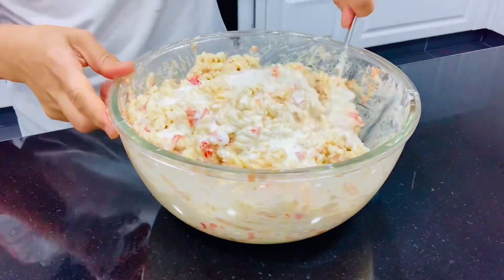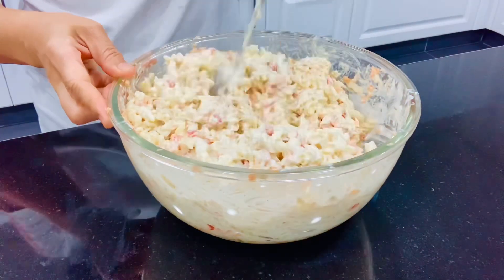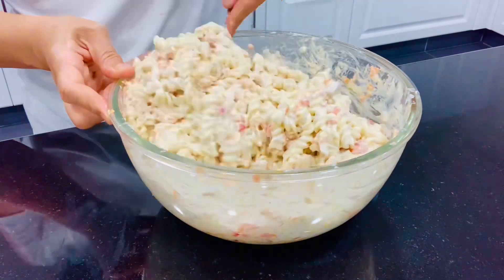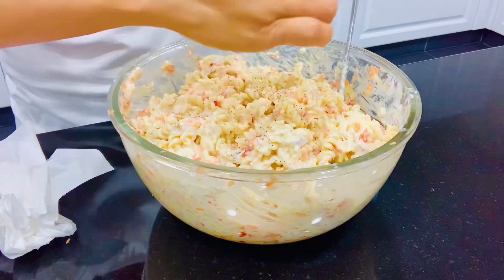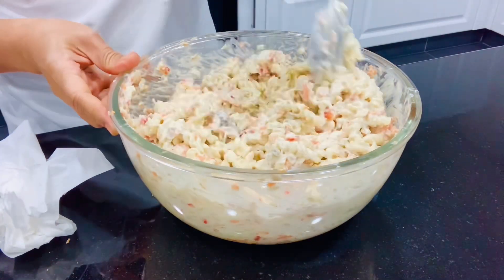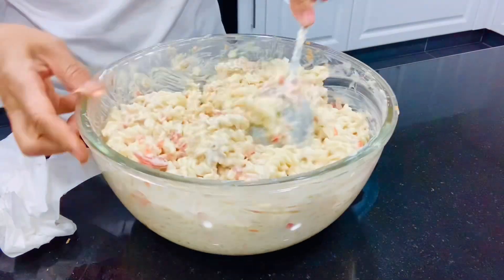For serving, you can add cilantro as well — this is optional. Alright guys, our tuna pasta salad, my version, is ready to eat! Yum, yum!